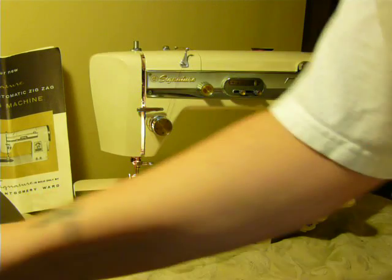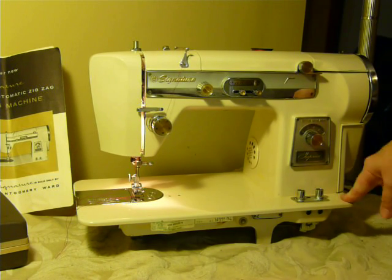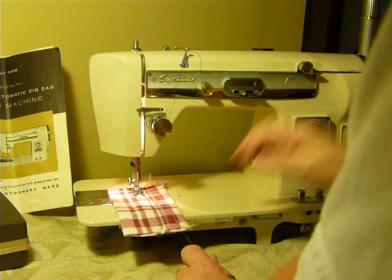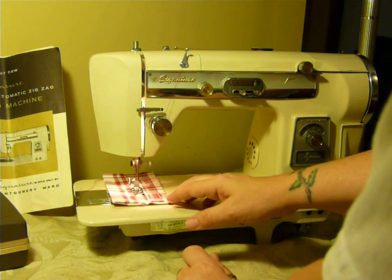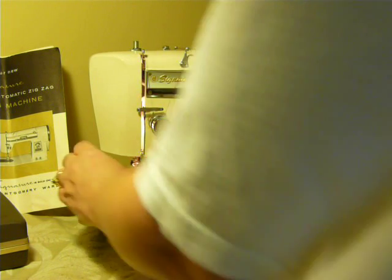Very, very nice machine — serviced and ready to go. Table top ready, or you can put it in a single cabinet or carrying case. It is a little tight; you need to give it a little help to get it going. The center needle machine makes a very nice stitch.